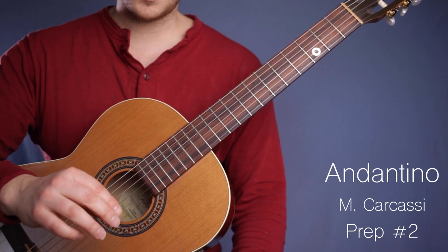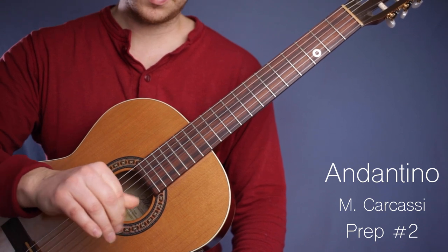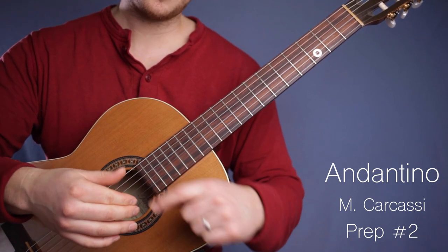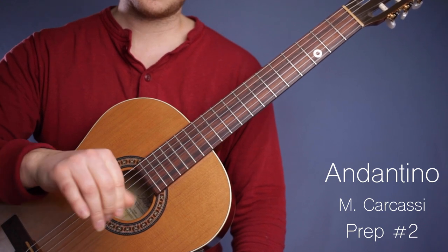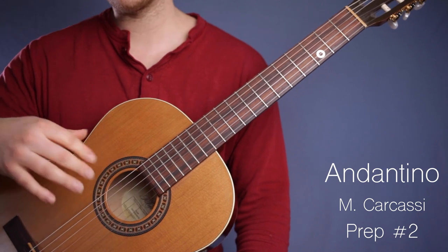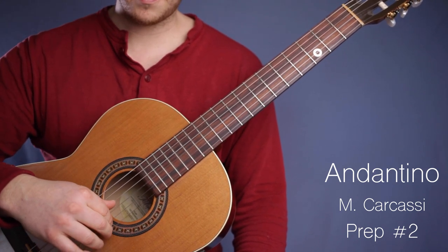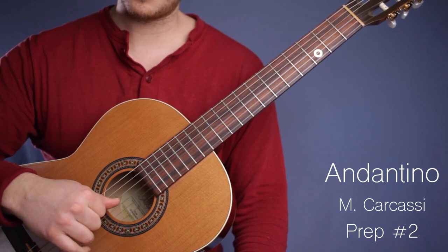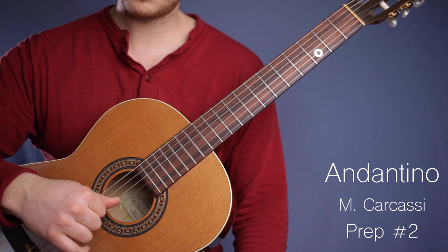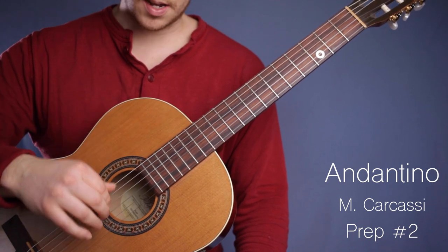A nice way to think about this is when you're spinning a top — you do this little flick thing, and your thumb grazes your index finger, and you spin the top. It's a similar kind of motion going on here: spin, spin, thumb, spin, thumb. Just like that — spinning the top.